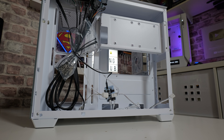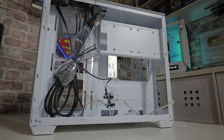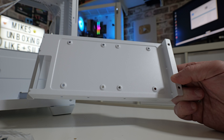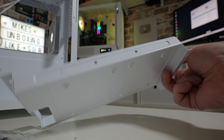We've got a removable drive tray here, so you can put two drives in here — either two 3.5-inch or two 2.5-inch. That is removable, so if you don't want that and you want a bit more room for cable management, you can remove it with four screws. There are also some pass-throughs, so if you are putting drives in there, you can put your cables in quite nicely and easily.